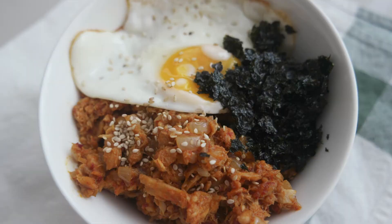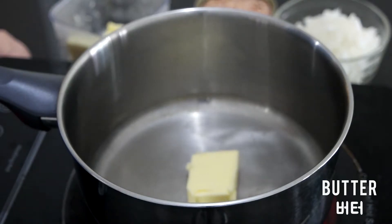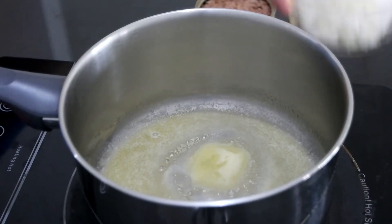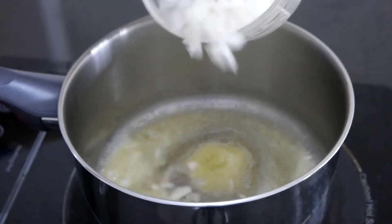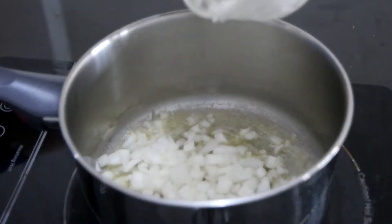The second recipe is gochujang tuna rice ball. Add butter to a pot and once melted, add chopped onion and sauté. When butter meets onion, the onion tastes even better.